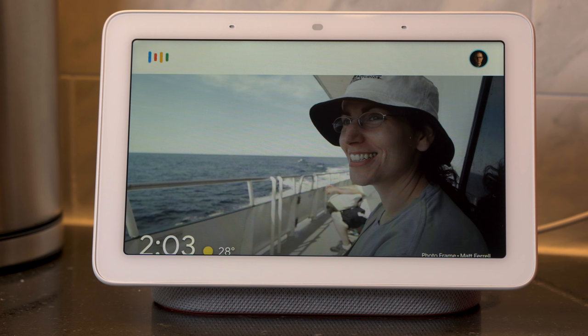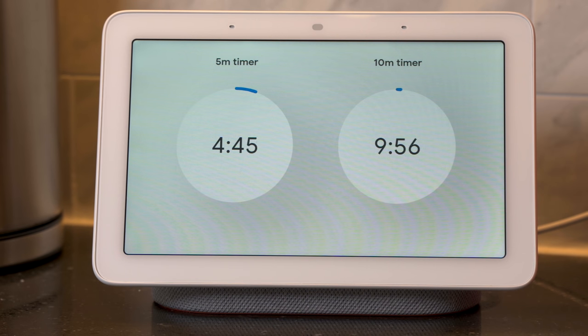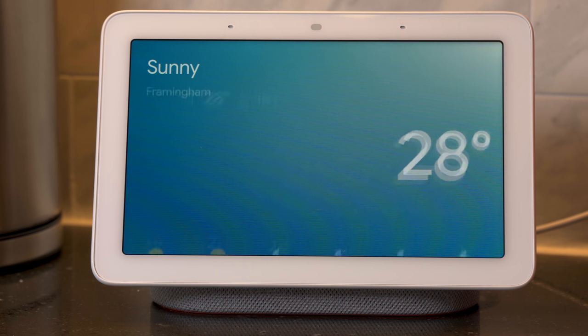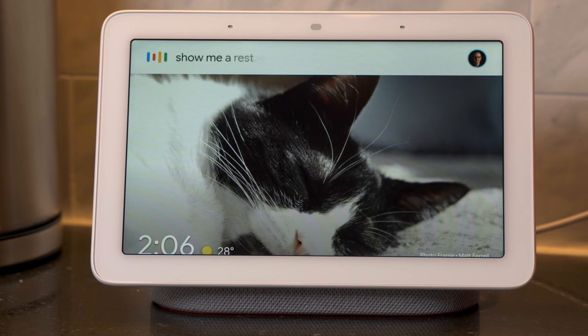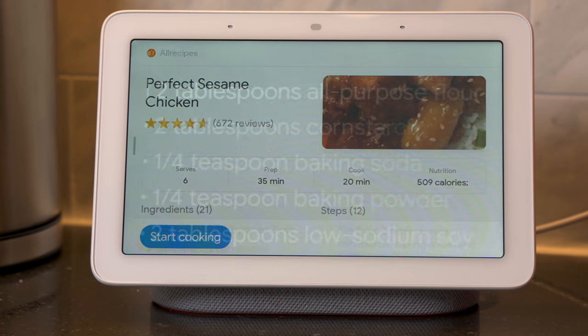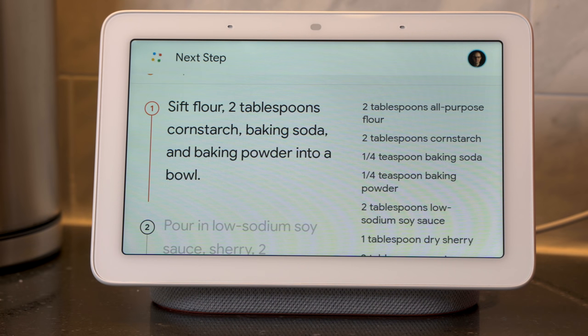When using a home assistant, the added visuals have been a really nice addition. Set a timer and you not only get the audio cues, but a nice visual of that timer — even multiple timers, which comes in really handy when cooking. The same is true for the weather report: you'll get a nice visual to help reinforce the day and week at a glance. And if you have a Home Hub in the kitchen like I do, it's really handy for recipes. Just ask 'Show me a recipe for sesame chicken,' it'll bring up options, select the one you want, tap start cooking, and it'll walk you through the ingredients and then step by step through the recipe — all you have to do is call out 'next step.'